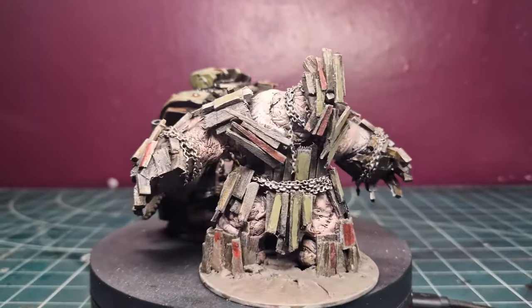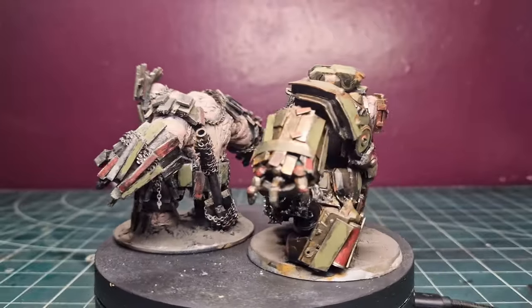Hello, this is Ash from Crackminis. Today I'm going to be making some brutes for my Turnip28 Tallman Army. Also, I'm going to be making a snob — well, actually two of them. Just watch.